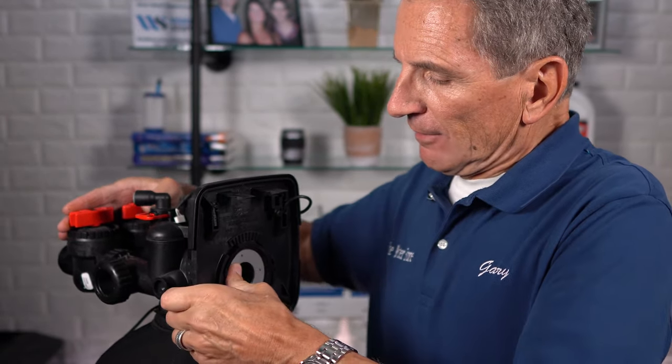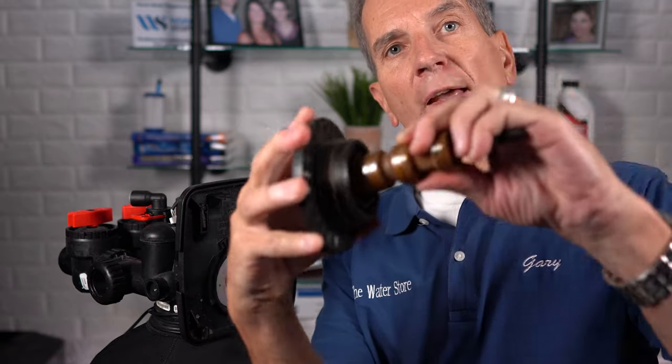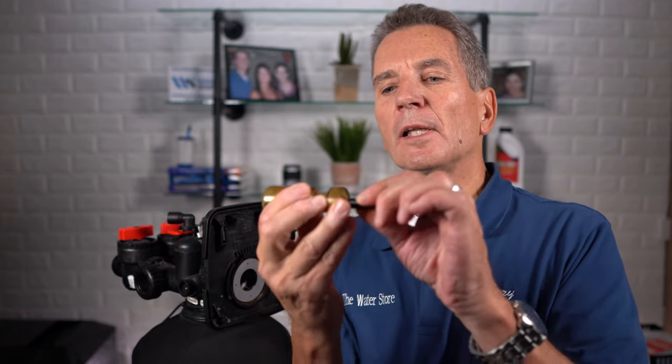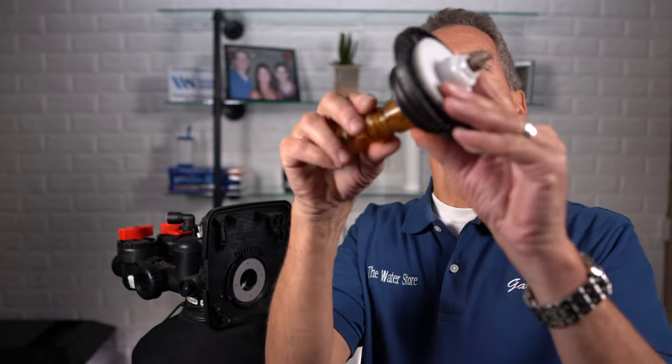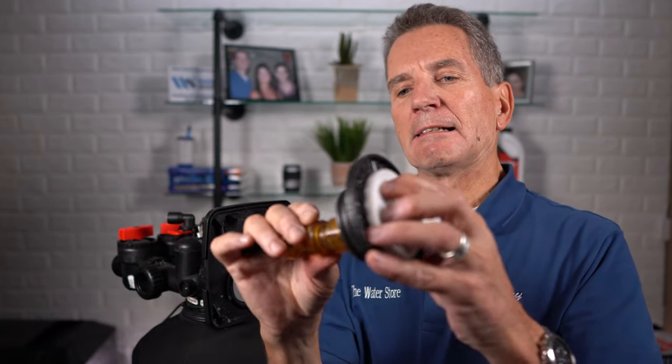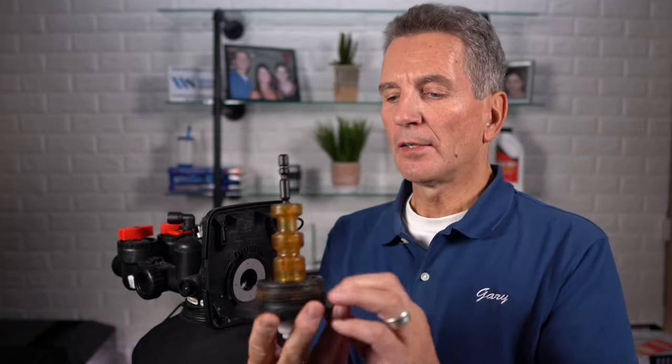Then unclip the old piston — it just clips right in, and there's a little groove where it clips. Here's the new piston and the new brine piston. Clip the two together — it can only be clipped in one way, so you don't have to worry about orientation. Clip it into the drive assembly. Then apply some Plumber's Clear silicone grease on the seal on the outside — not on any seals inside the seal pack, just the O-ring on the outside.